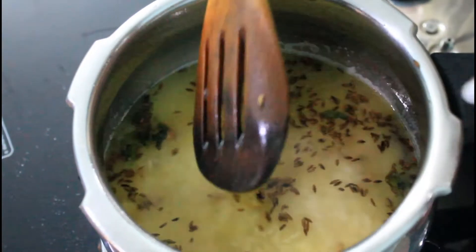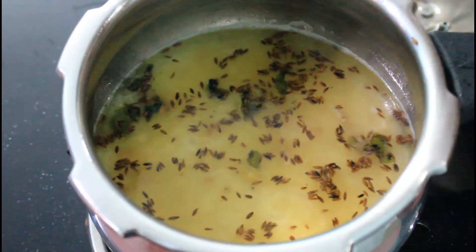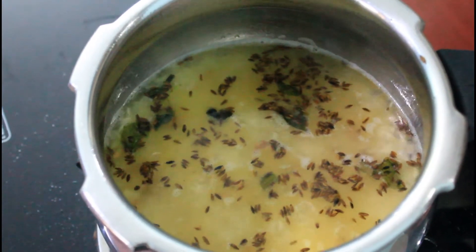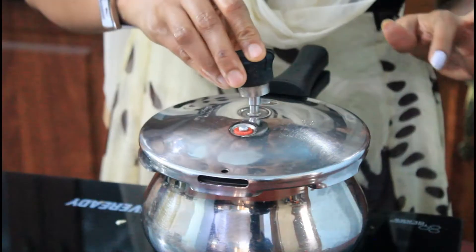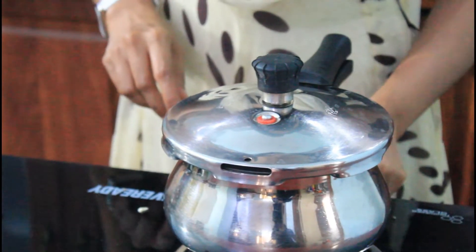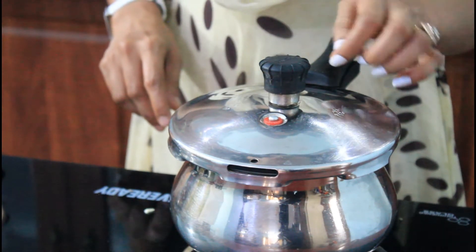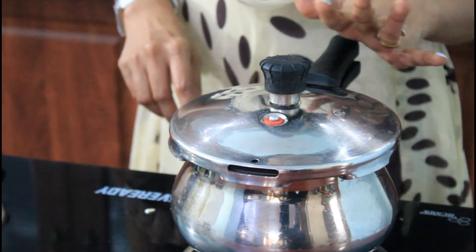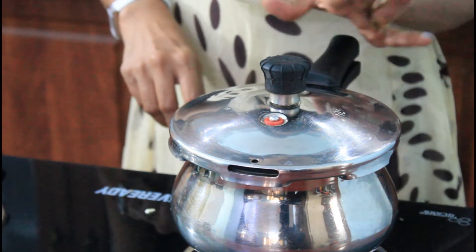Now we're going to cook with 2 teaspoons of garlic. We're going to close the lid after that. If it's going to boil, we're going to cook it on a half flame. Let's put the lid on medium flame. When we put a whistle on the lid for 5 minutes, we will open it.